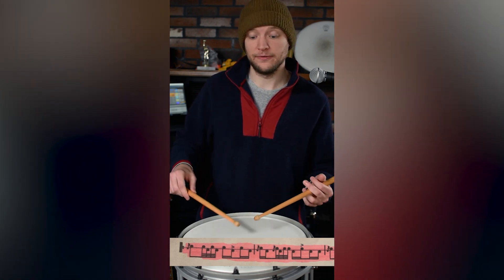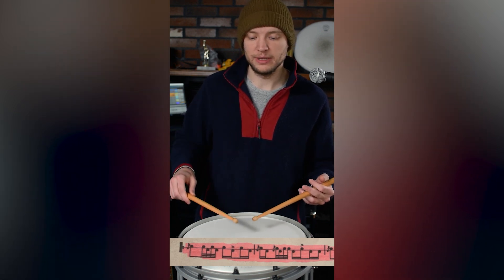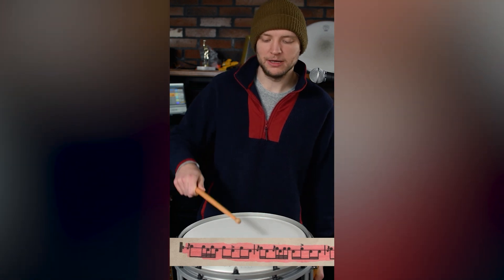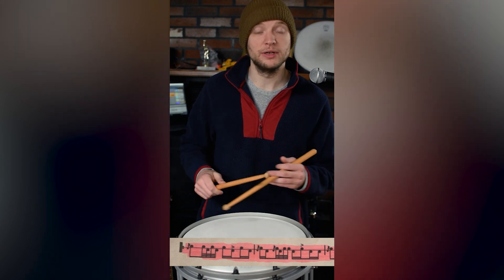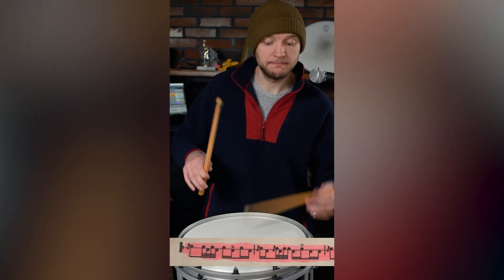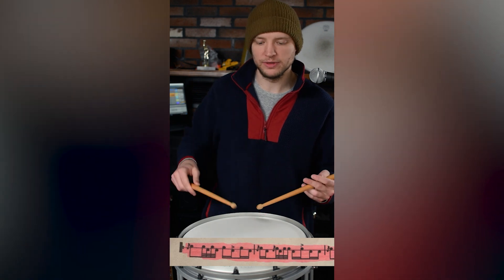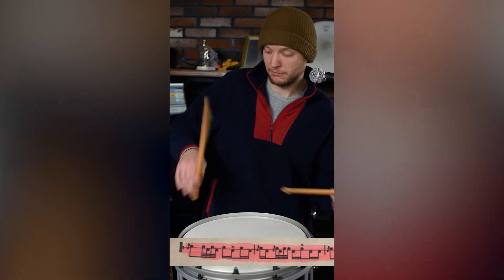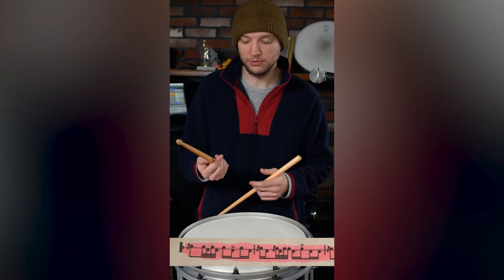Now we're looking for control, especially on the second half of a flamadiddle or a rough. We don't want any just throwing the hands — just getting a double by bouncing, no fingers — because if we play it at a slower tempo, that's never going to come out even. Only when we have full control over the stick is that going to sound good. So we want full control there.